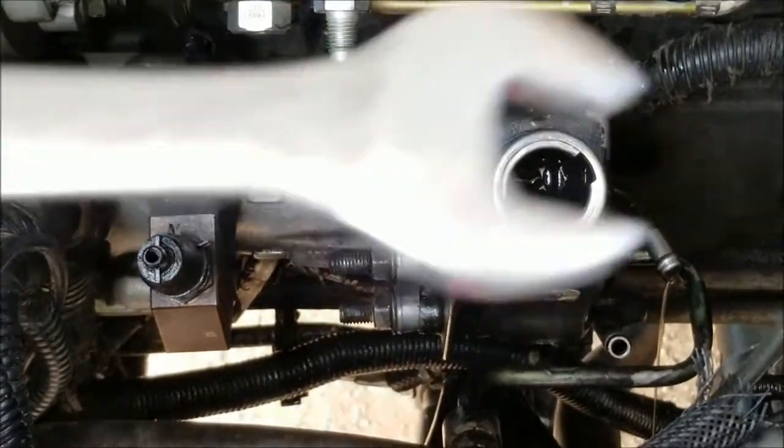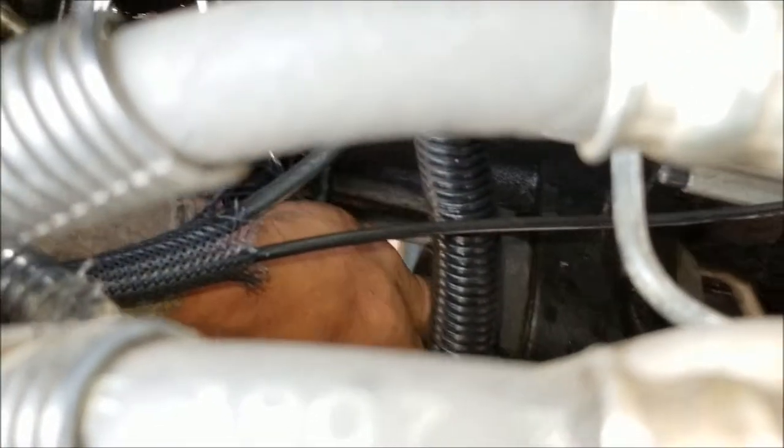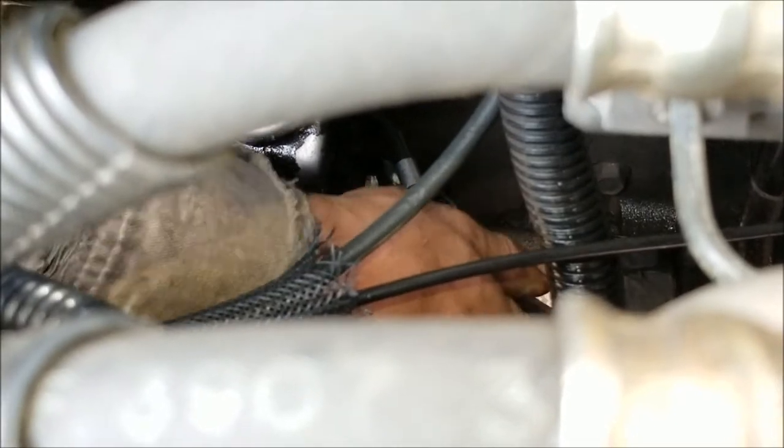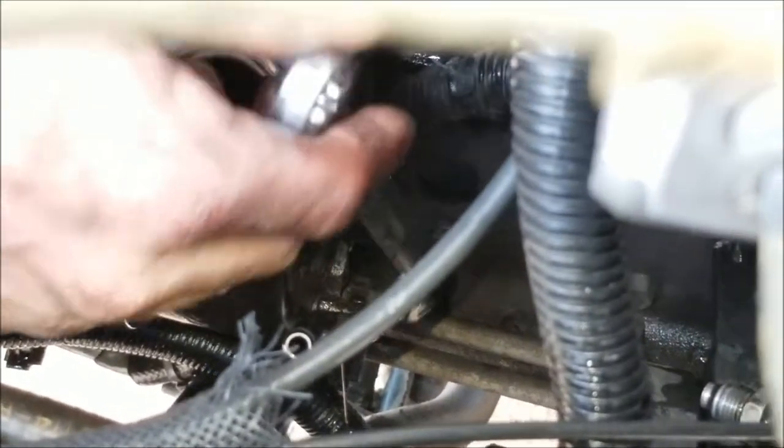Take your 18 millimeter wrench — open end — and get down here to this bolt. Be careful, you will knock your knuckles on several different things, but you get it on there and just break it loose — boom, it's broken loose. The hose I just took off goes right down here below the two you're going to be removing, and you should be able to reach it with the wrench at an angle right here.